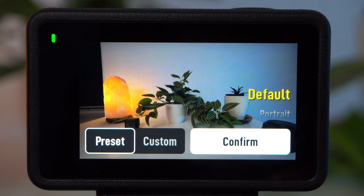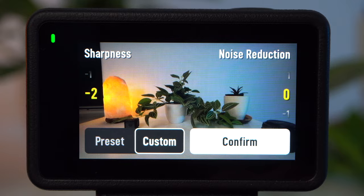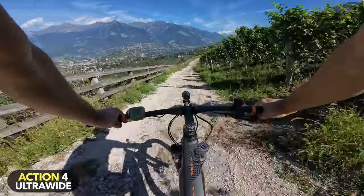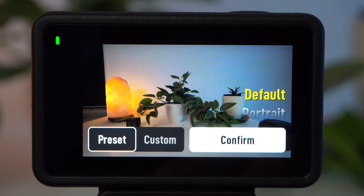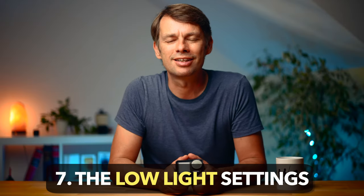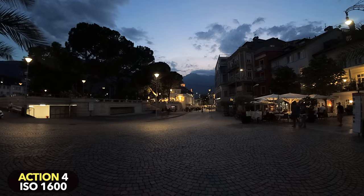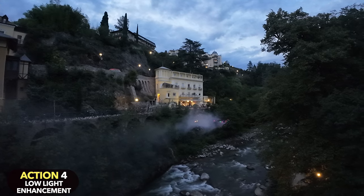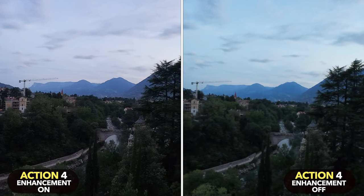There is another very useful feature: Image Adjustment. It lets you control the amount of noise reduction and the digital sharpness of the shot. These small action cameras tend to apply a lot of digital sharpness, which artificially raises the contrast of edges and gives the image a more digital look. I therefore prefer to reduce the sharpness a bit — DJI also offers a portrait preset that does the same thing. With a 1/1.3-inch sensor, the Action 4 has a relatively large image sensor that shows its strength especially in low light conditions.